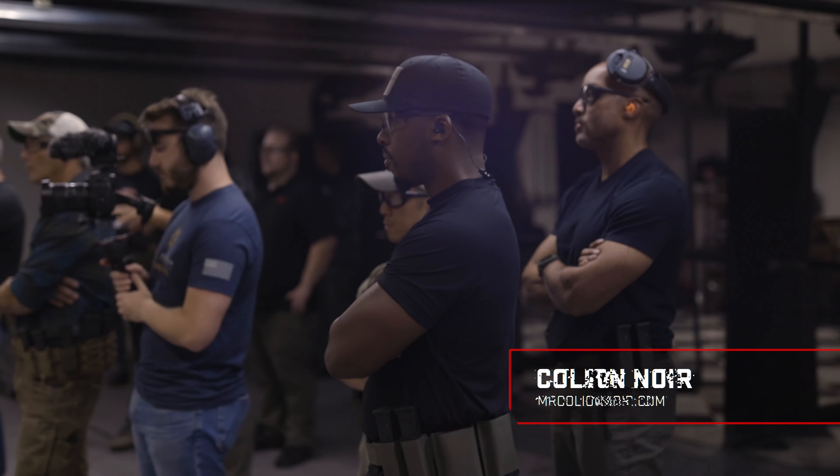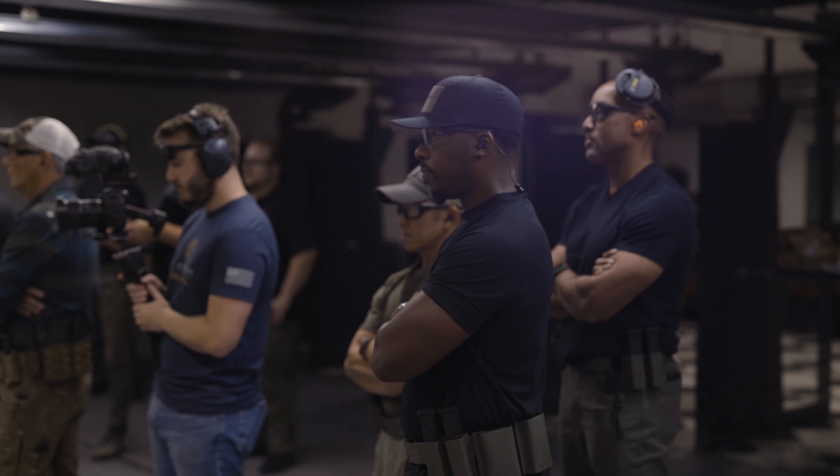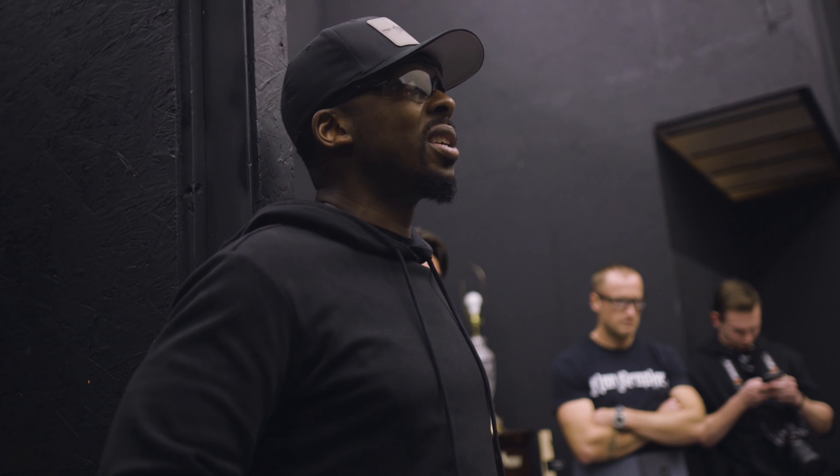This is Koleil Noir and I'm here at the Surefire low-light event. I've used my light in a way that I've never had before — being able to shoot around vehicles, being able to go through a shoot house in pitch darkness. I had an excellent time and I look forward to doing it again.